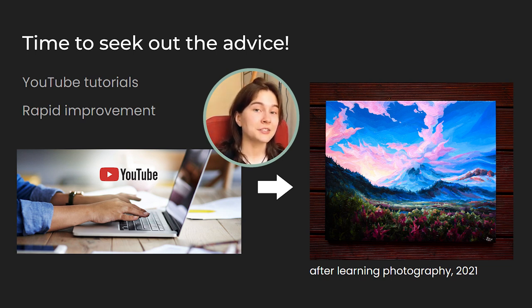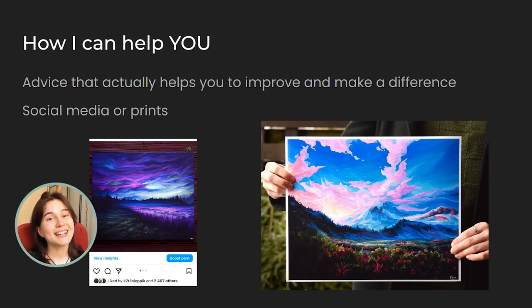From there, my painting started to improve tremendously — not actually, but seeing it on the internet, that's seemingly what happened. But in reality, I learned how to properly take photos. So today, I want to teach you some of the basics I wish I knew before I started taking photos of my art for posting on social media and for taking high quality photos for art prints.